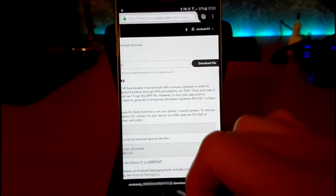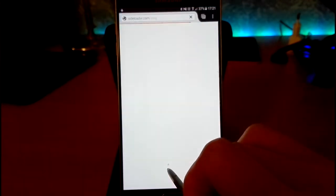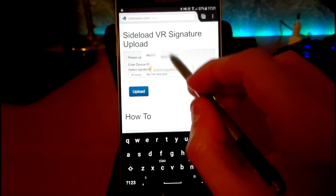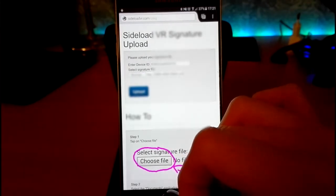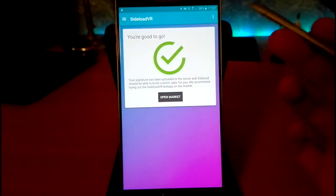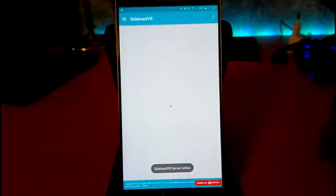Now that you've downloaded the file, you have to go here and paste the code. Then browse the file — go to downloads, upload the file, and now you have to verify the signature. As you can see, I'm good.